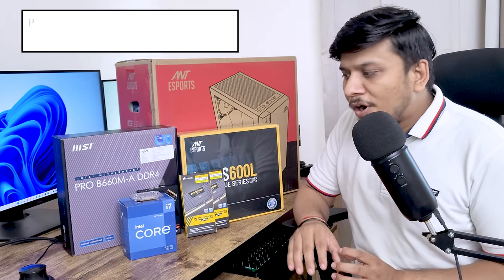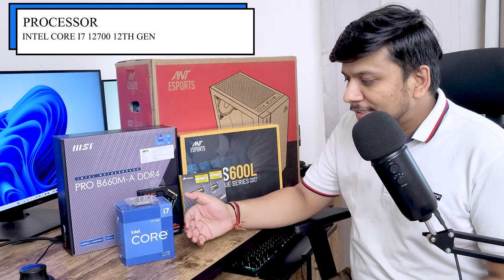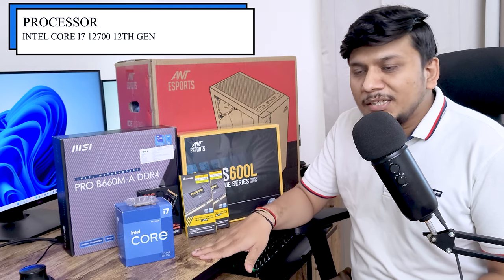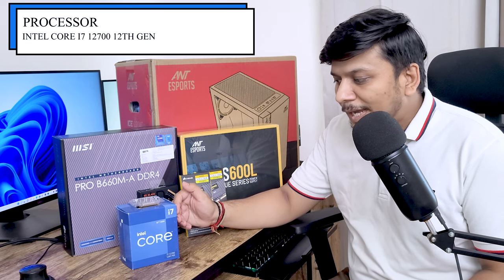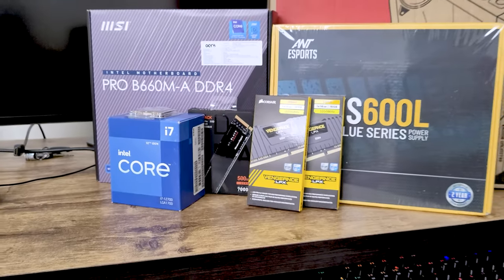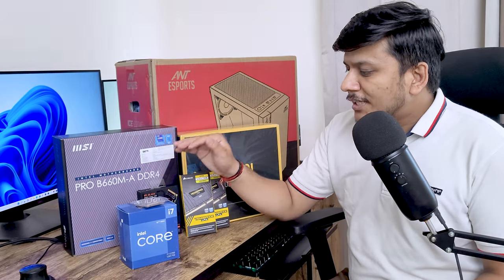Before I start assembling, let me give you a glimpse of all the components. We are going to use the Intel 12th generation Core i7-12700, which is the non-K and non-F variant. This means it comes with a dedicated thermal solution, so you do not need to buy a separate cooler. Because this is not the F variant, you do not need a dedicated GPU to run the PC, though you can add one.